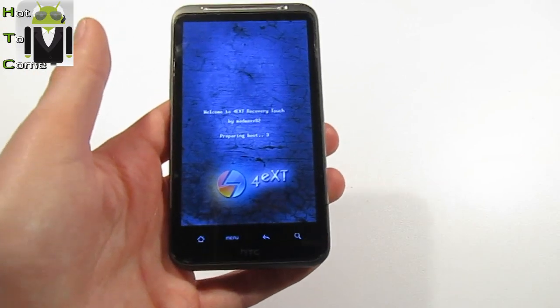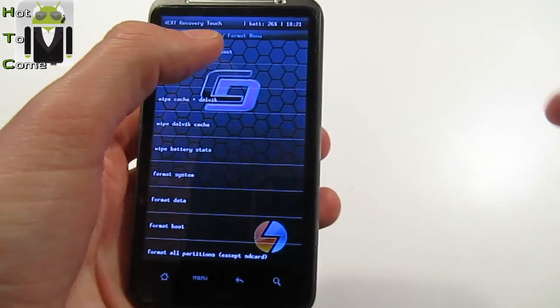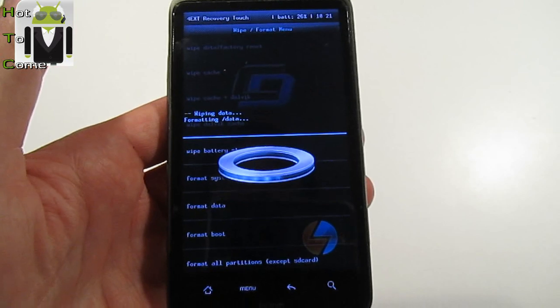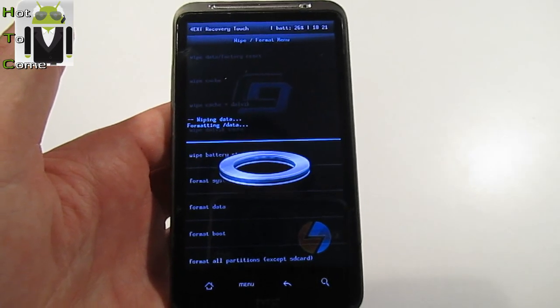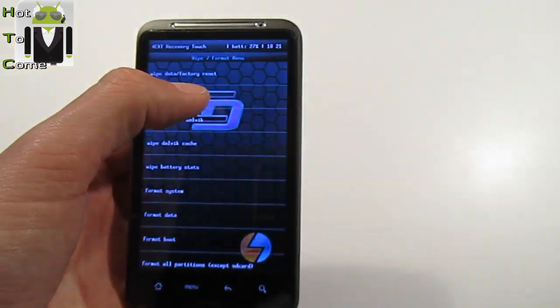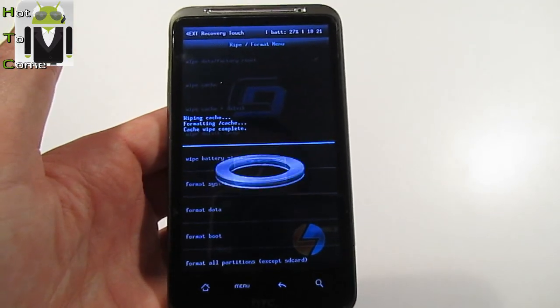The first thing is to do a full wipe. How to do a full wipe? Go to Wipe and Format, and go to Wipe Data Factory. Then it's clean. Wipe cache. Done.